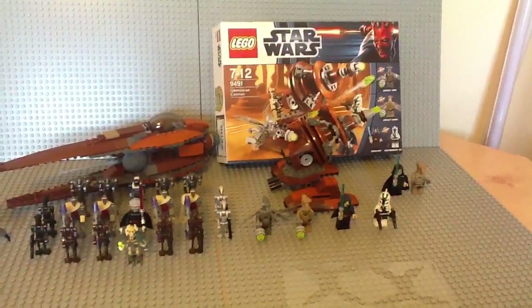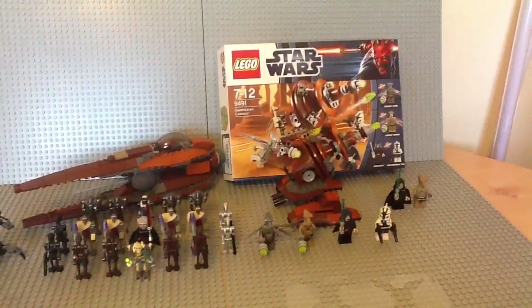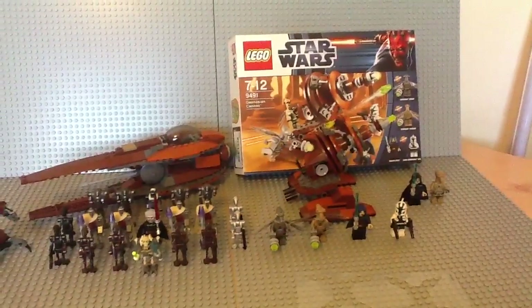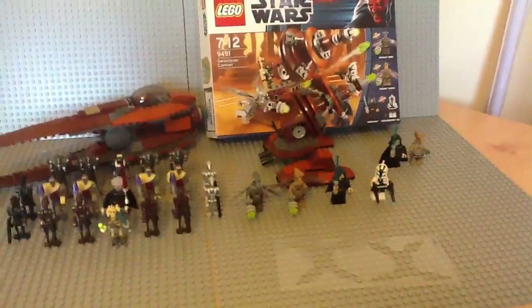Yep, it's me, Lightsaber Party Sith, and I'm back. This time we're going to review set 9491, the Geonosian Cannon, new for 2012.